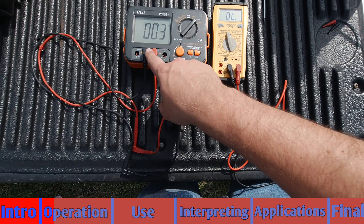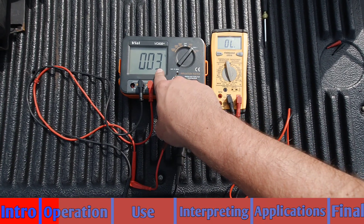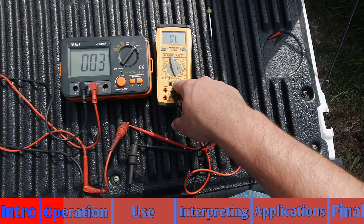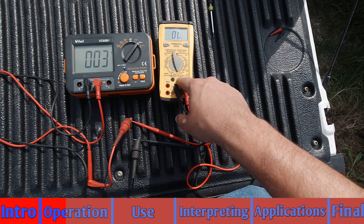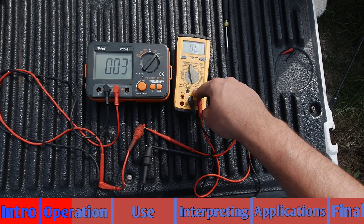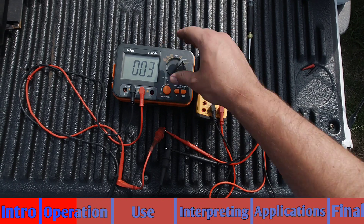Let's get a little deeper into that. I have the Megger set up to read DC volts and you can see three being displayed right now. My meter is set to read up to 200 ohms range, and what this is telling you is that this meter, set to read up to 200 ohms, is outputting three volts of DC voltage.